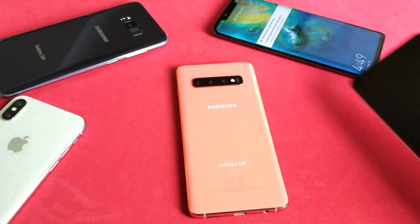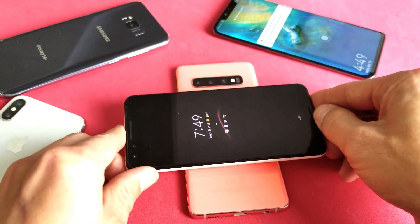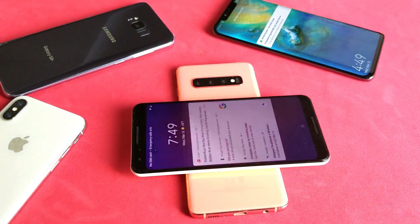How about a Google Pixel 3? Let's go ahead and pop that bad boy on there. There you guys go.